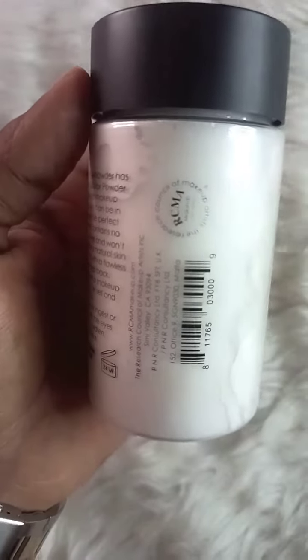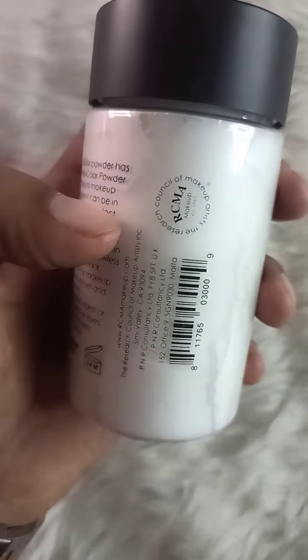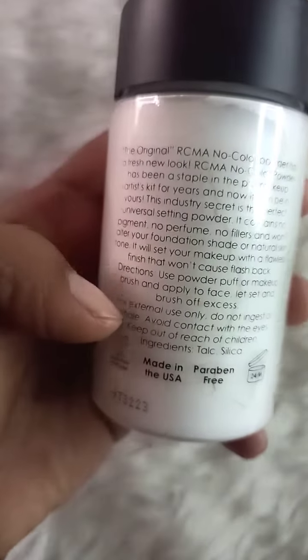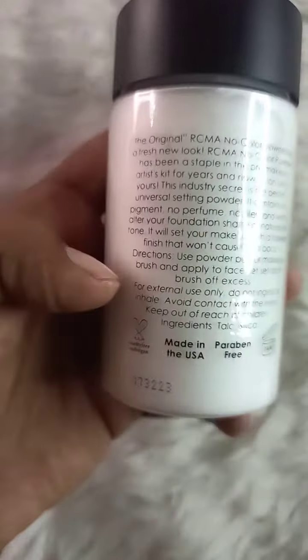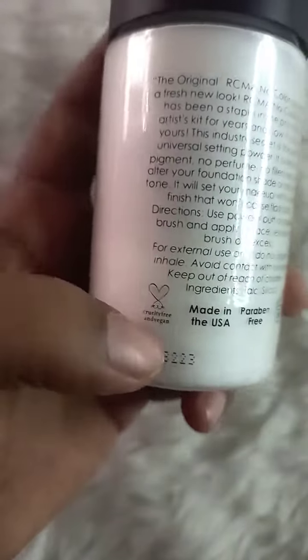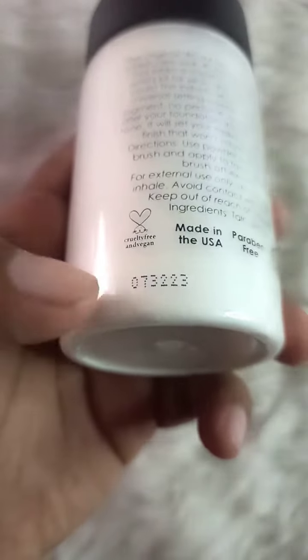Here is the barcode of the product. You can see the manufacturing information, company name, and directions for use. This is made in USA.